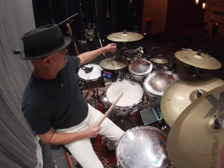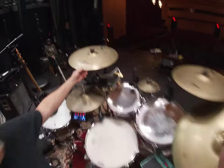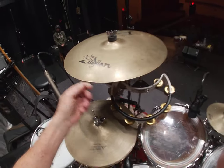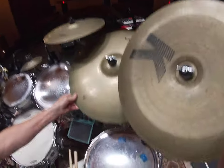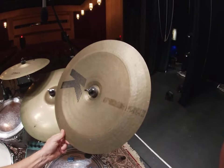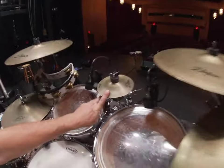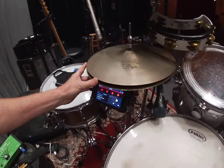Let's talk about the cymbals real quick. This is the A Custom line — I've got a 17 inch crash and a 15 inch crash in the A Custom. I've got a 20 inch A Custom ride. This is actually a K — an old K Zildjian China Boy. They call this a 17 inch. A little six inch splash here, and these are 13 inch A Custom hi-hats.